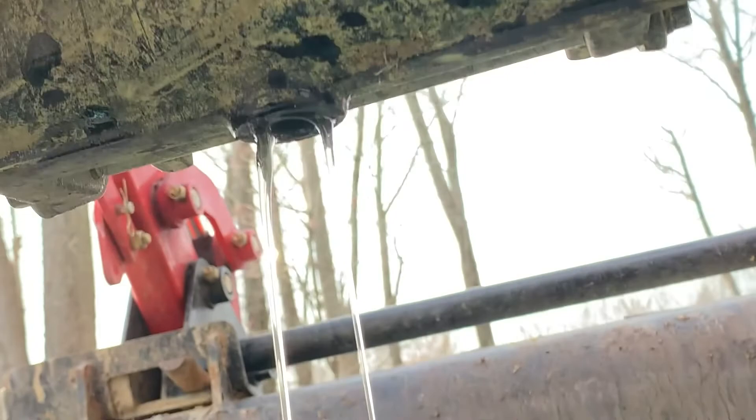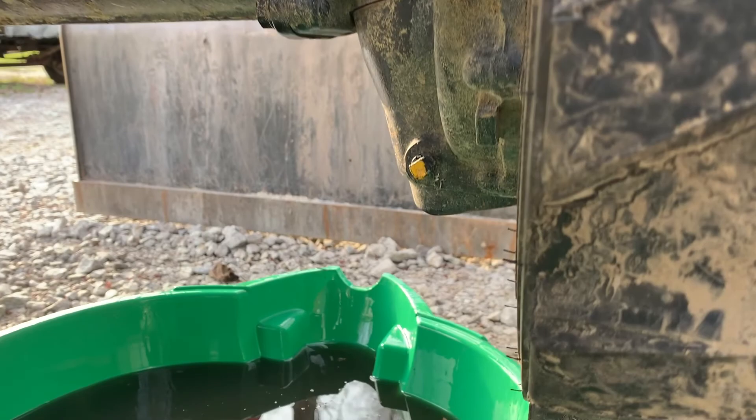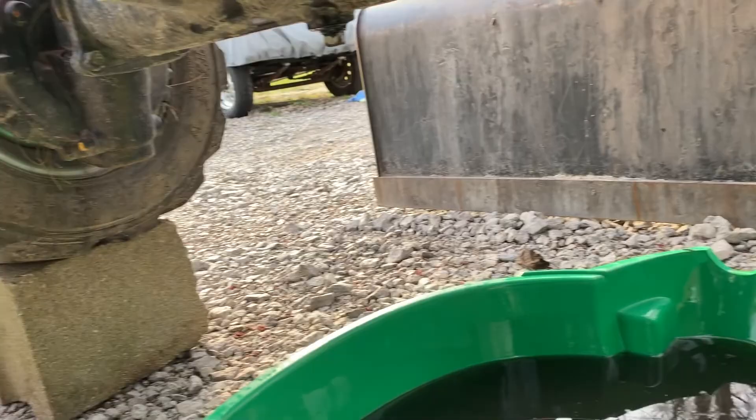Dad's home — so remember what we said, we're not going to tell him we dropped this in the hydraulic fluid. But yeah, we got the plug back in there — that's the main center drain on the front axle.